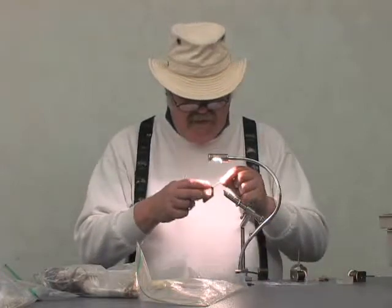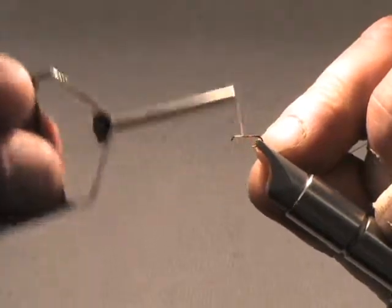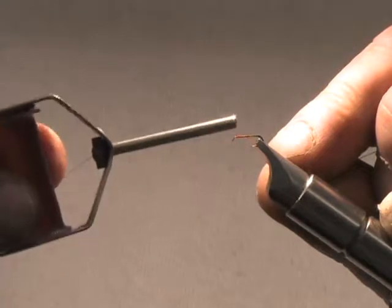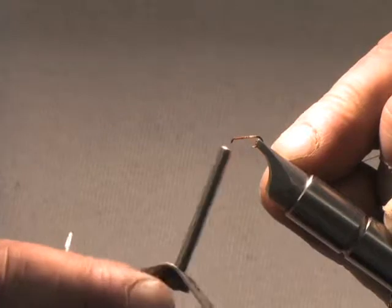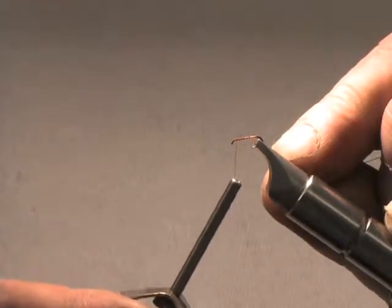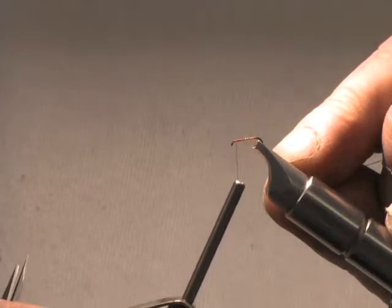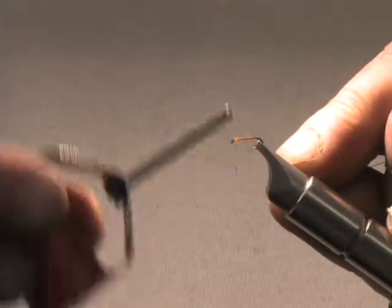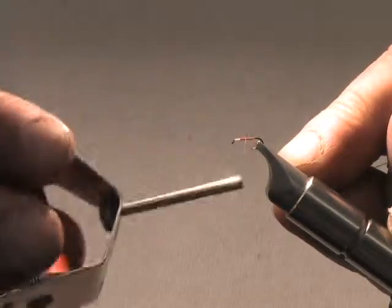One of the problems most beginners have is they tend to finish the fly and have everything crowded on the head. So what I always do is teach people to tie the thread over the hook point, wrap it forward, and then come back and expose the hook for every part of the fly that is in front of the abdomen. I'm going to come back a half a hook eye for the head and another hook eye for the hackle, and I'm not going to let any part of the body get onto that bare hook.